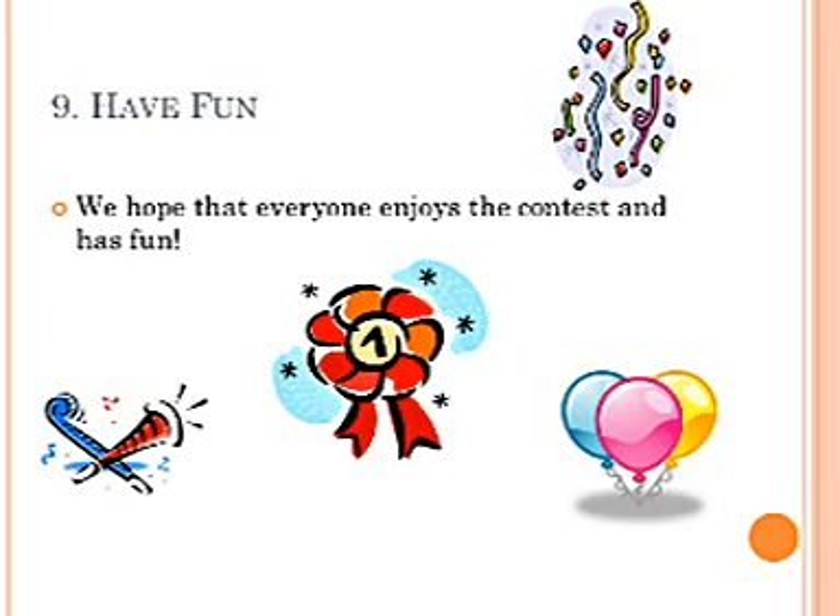Read the official rules. Don't forget — read the rules. We don't want you to get disqualified.